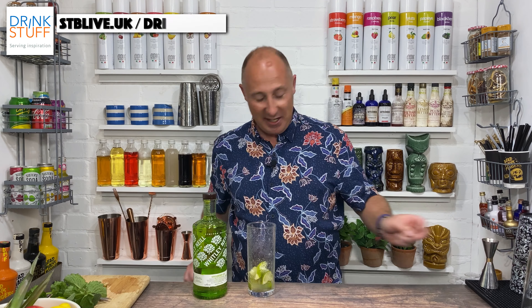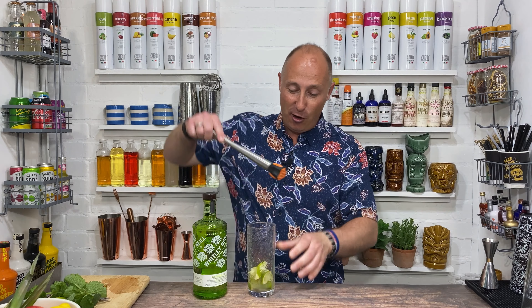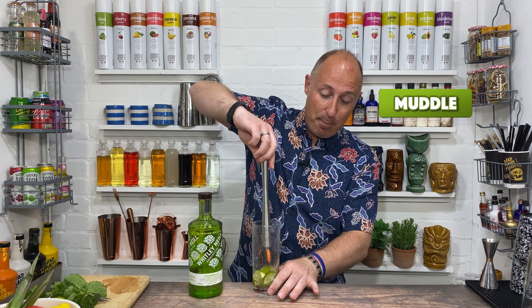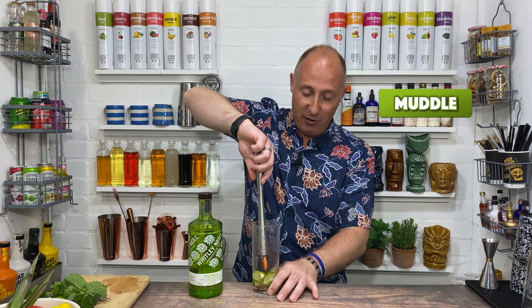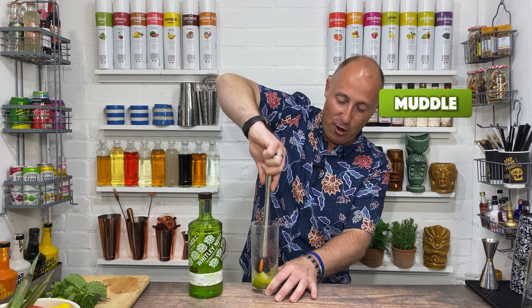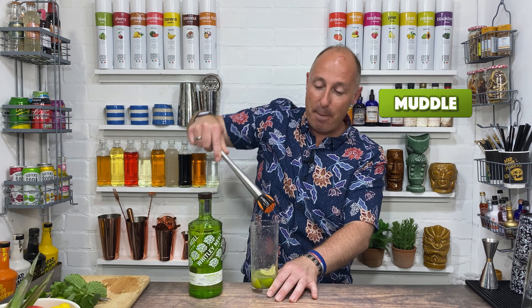Now we just need to get the muddler out and get all that zest and juice out of the limes. Don't do that with a muddler carelessly — you'll get lime juice in your eye and that really hurts, I promise you. Muddler: push down, or use a rolling pin if you're at home. Press down and twist, just like that. Get all that juice and zestiness out of the limes.